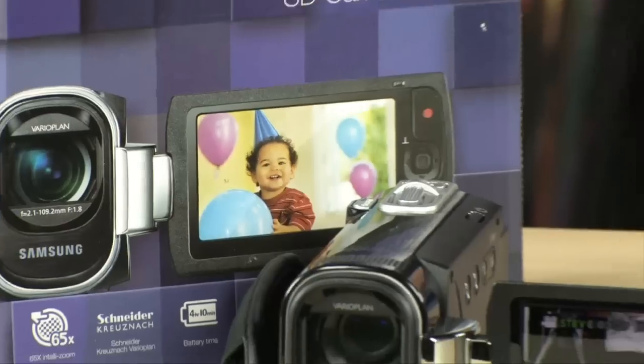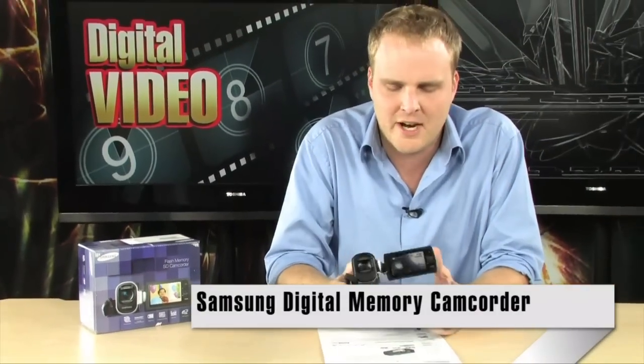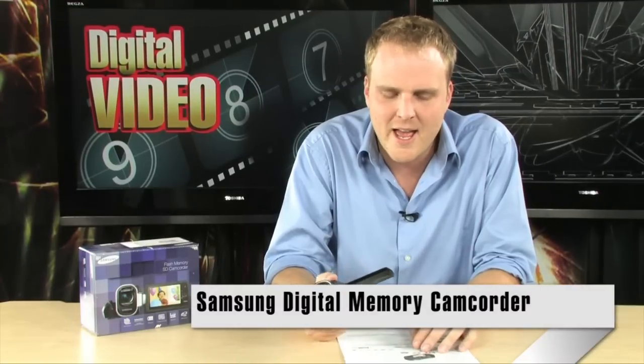This is a brand new camcorder from Samsung. They've been rolling out a brand new line of digital cameras and video cameras — this one is the F40, the SMX F40.